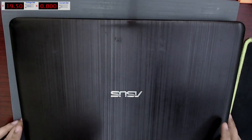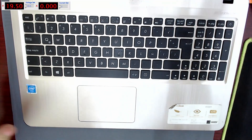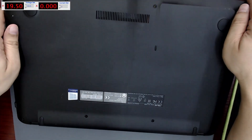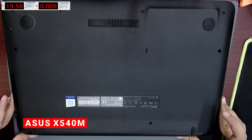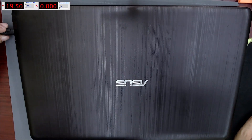In this video I'm going to repair an Asus laptop that won't charge and won't turn on. The owner handed it over without screws — he told me he opened it to check the battery, suspecting it was disconnected. The model of this laptop is the X540M.